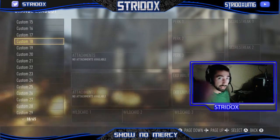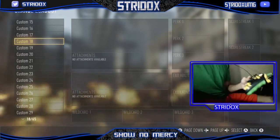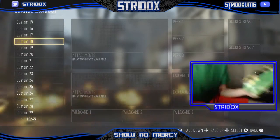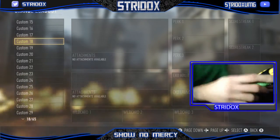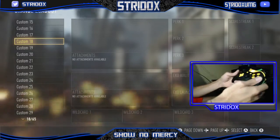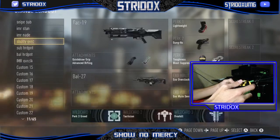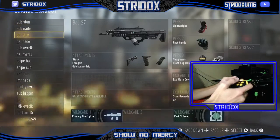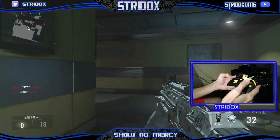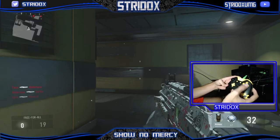I'm going to bring the camera down right here and show y'all how it pretty much works. You might see me a little bit, but it's all good. So, a normal player will be using the A button here — you got the A, B, X, Y.